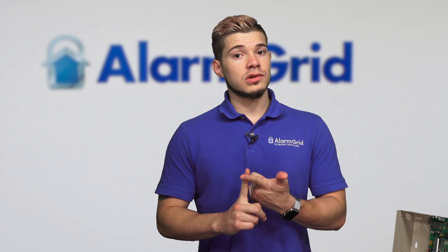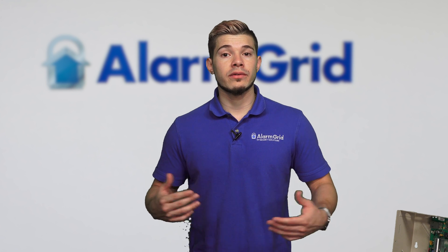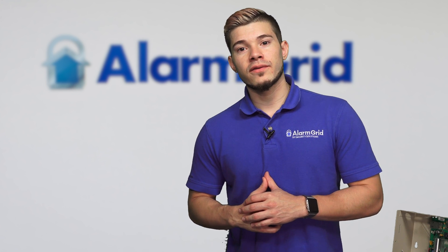This has been a quick overview of all the compatible AUI devices for the Vista panels: the VAM, Tuxedo Touch Wi-Fi, and the 6280. If you guys have any questions whatsoever, you can always email us at support@alarmgrid.com. If you found this video helpful, hit like underneath, subscribe to our YouTube channel, and enable notifications so you get notified whenever we upload new content.